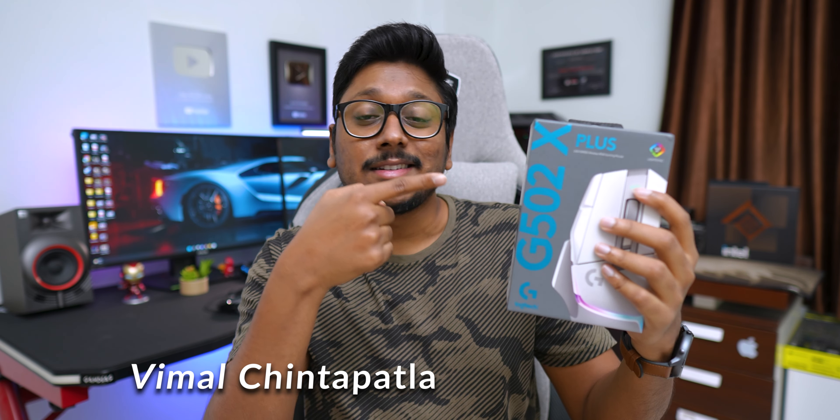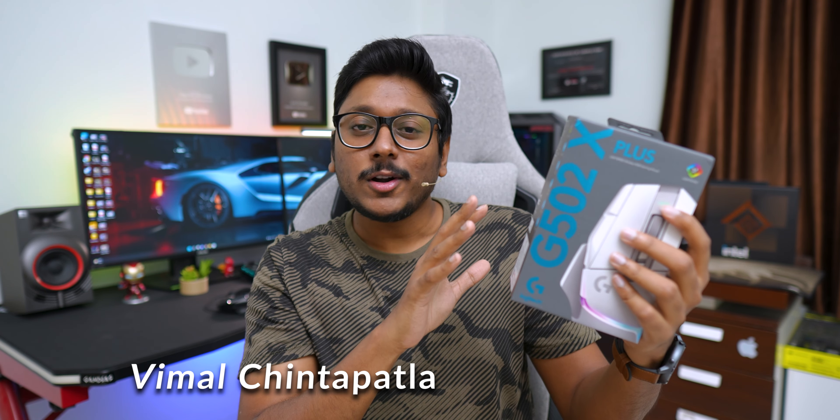The brand has just launched this in the Indian market and they've introduced three different variants. One is a wired edition, the regular G502X. Apart from that you get two Lightspeed wireless editions as well, and this is the top of the line gaming mouse in the 502X series — the Plus variant in white edition. It's got killer specs and features, and the main highlight is it uses a completely different type of switches — optical mechanical hybrid switches. It also features beautiful 8-zone RGB lighting and their signature Hero 25K sensor.